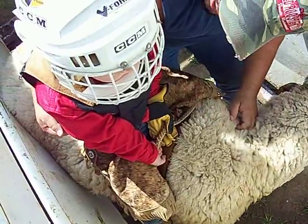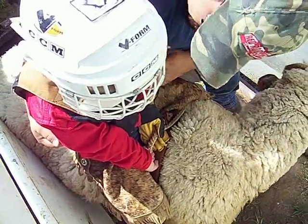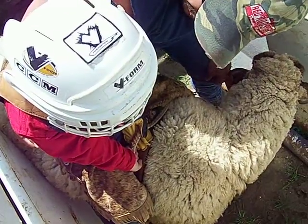This is going to be fun, super fun. Keep your chin down. Squeeze with them up. Whenever you're ready.